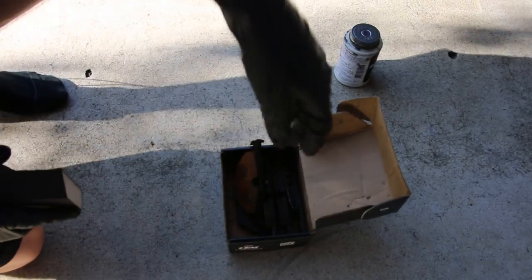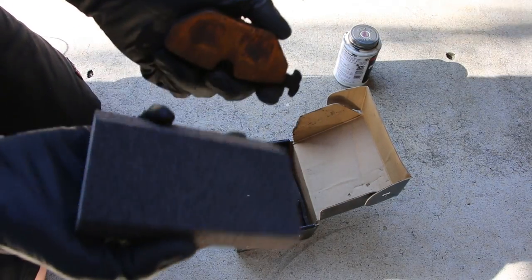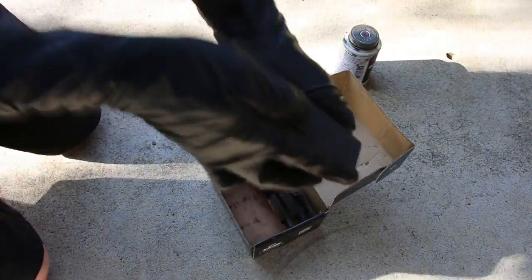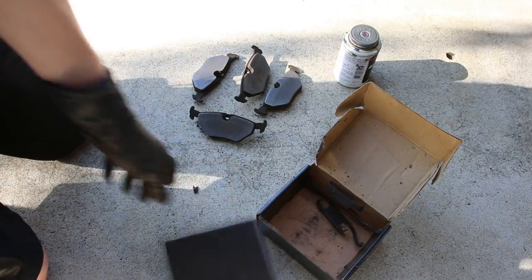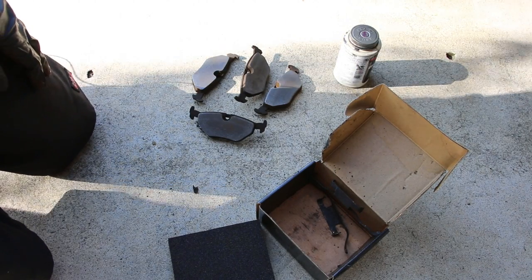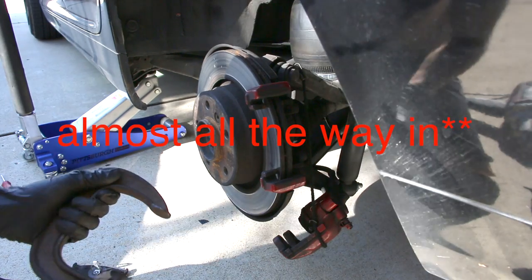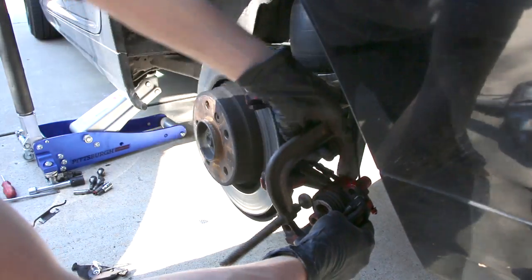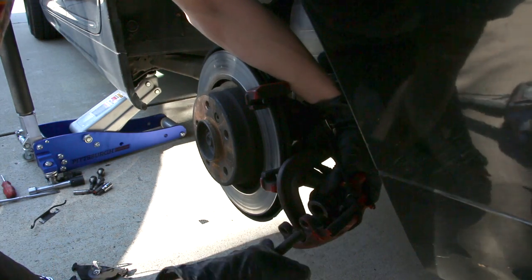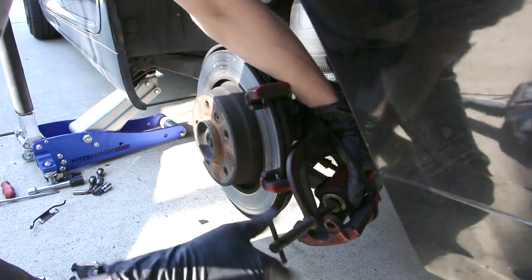Now we're gonna grab our new pads. Mine are just slightly used — they have a little bit of rust oxidation on them, so I'm gonna grab a sanding block and sand that off. Most of you won't have to do this step. Once the pads are prepped, grab the C-clamp and push the piston on the caliper all the way in — clamp it down and there you go, piston compressed.